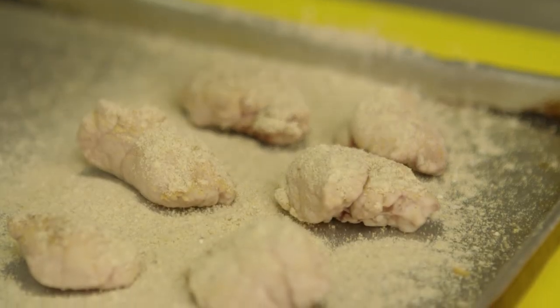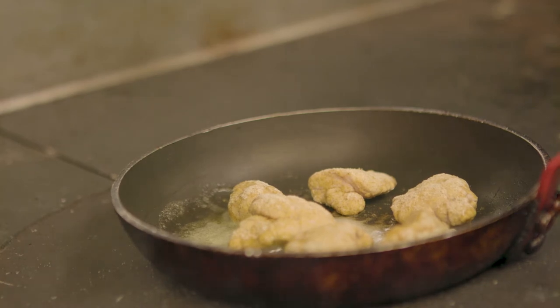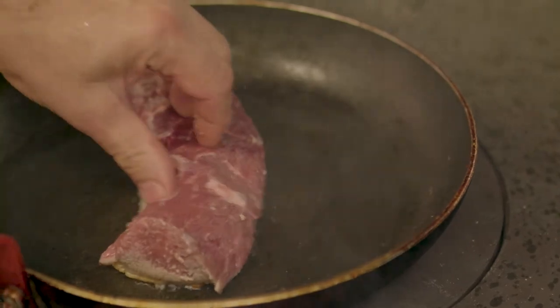For the lamb sweetbreads, take the membrane off them, then dust those towards the end and just pan fry them. And the loin of lamb — we'll just bone that out, treat it with a little bit of care, keep the fat on it. The fat gives it a lot of flavour, so we want to make sure we keep that on. Then we're just going to pan fry that as well.